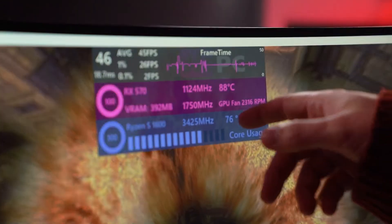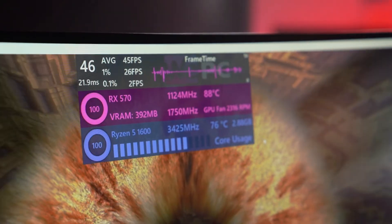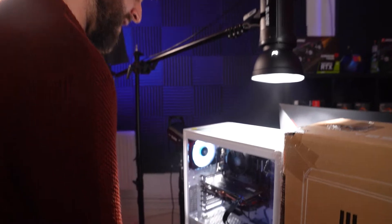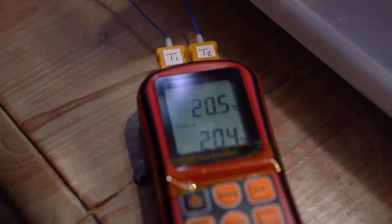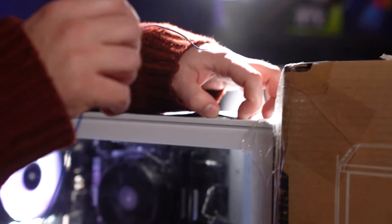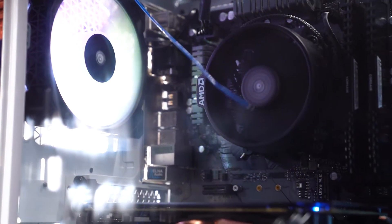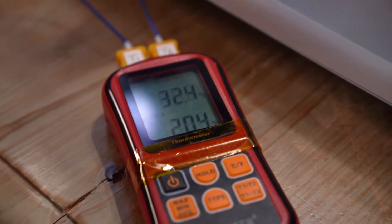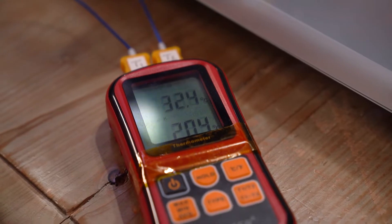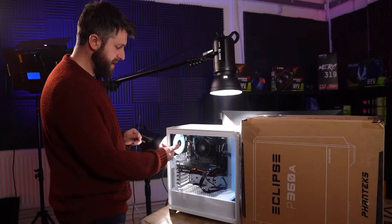With the rear exhaust added, the GPU is at 88°C — one degree less than before — but the CPU is at 76°C, which is a good four to five degrees lower than the previous test. Room temperature is 20.5°C. Front of case reads about 32.7°C. Interestingly, the temperature at the back of the case is actually very similar to the front, which tells me the exhaust is doing its job and airflow is much better.